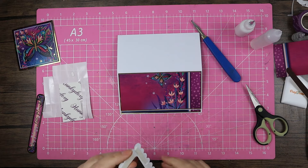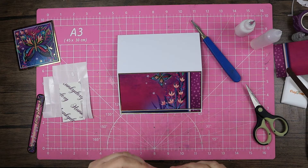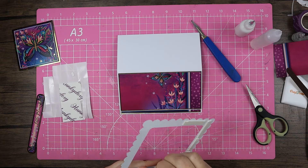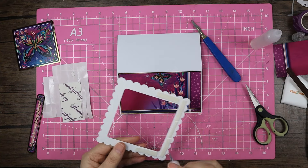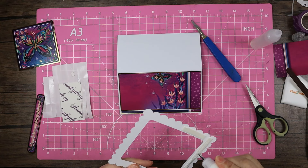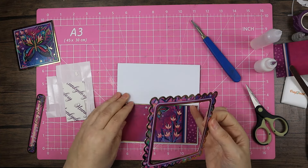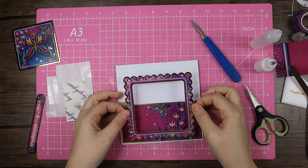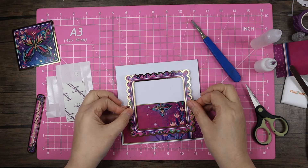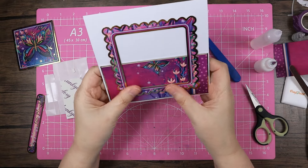If you wanted to you could put something behind it and turn this into a shaker card. I did make a really nice shaker card the other day — not on video — it was with the Memorable Moments kit and the Hunky Dory gold stars. Actually I'd say that's probably the best shaker card I've ever made in terms of how it was working — nothing was coming out, it was really very nice. I'm happy with where that's sitting.